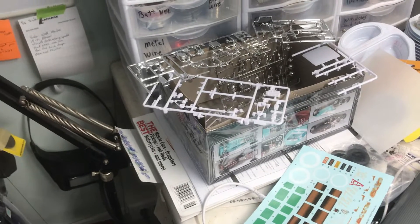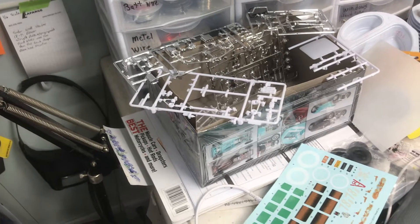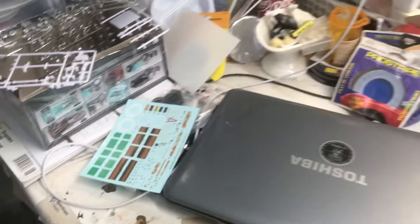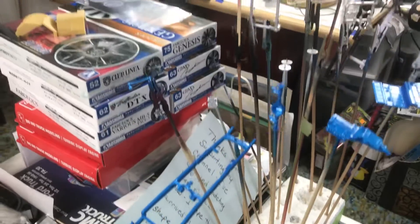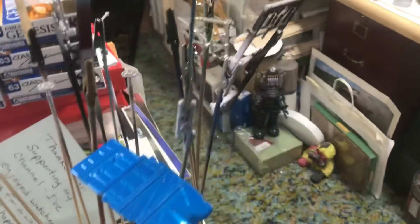Did somebody say update? Update is what's happening here — here's a box of parts for the 48-hour group build. There's decals, buckle up. Here's everything painted for the 48-hour group build. Let's run over here to the body.